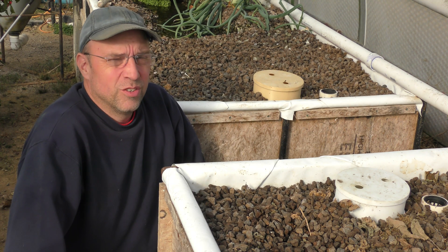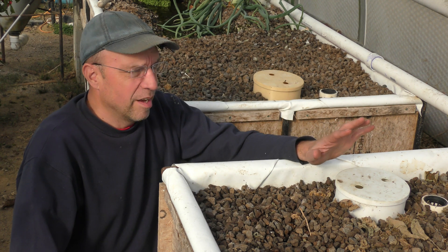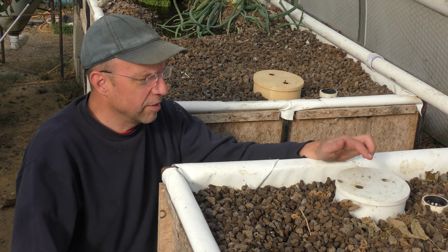Hello, I figured I'd do a little update on the drop siphons that I did a video on earlier this year. I have two of them in my two different media beds, and they both look a little bit different now.